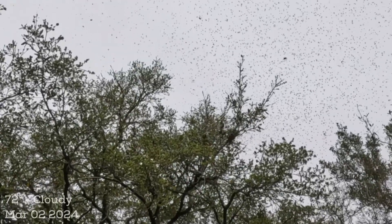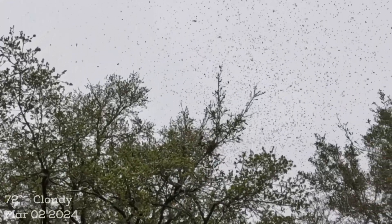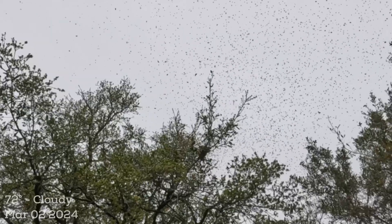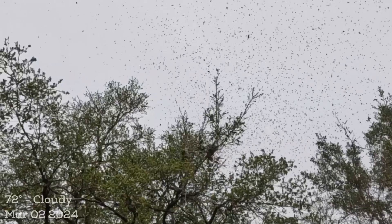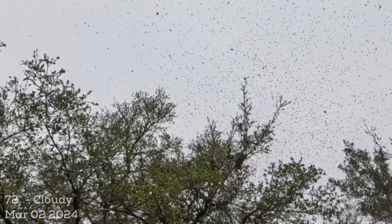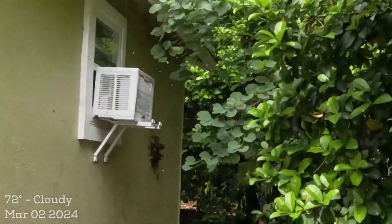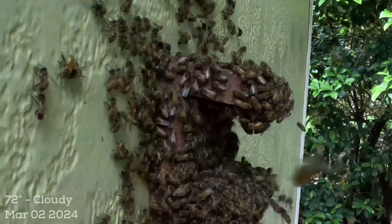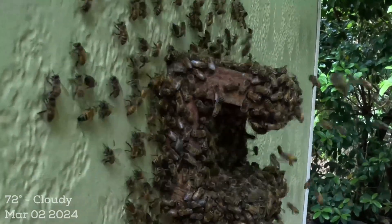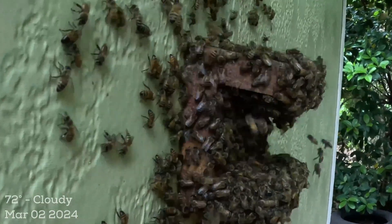It's a cloudy day, about 75 degrees, and it's right in swarm season — March 2nd. This time I did nothing to prevent swarming; I just let them do their thing. I did add brood in early January, but I never would have imagined catching the swarm in action. They're still pouring out as fast as they can. Typically a swarm leaves with about 60% of the bees, so they're going to have a lot of hatching brood in there.